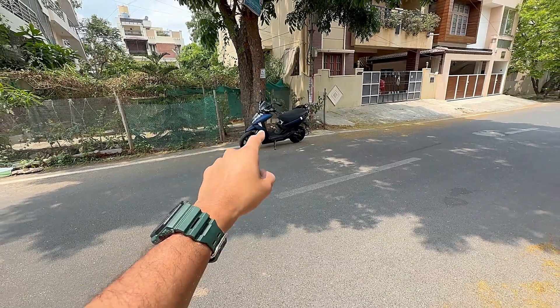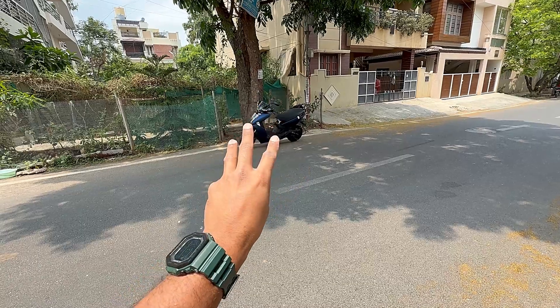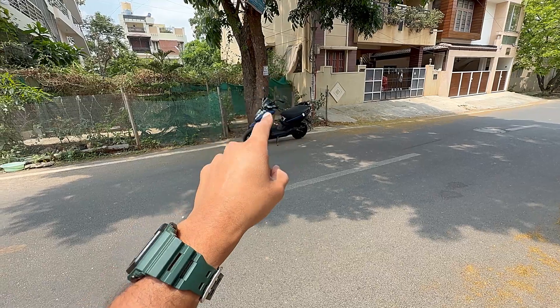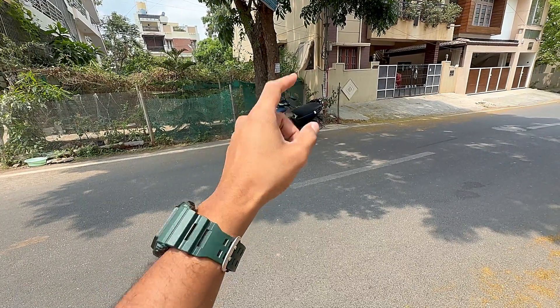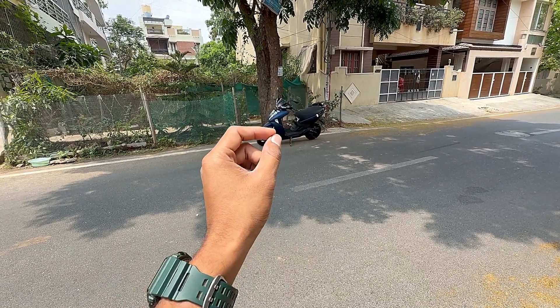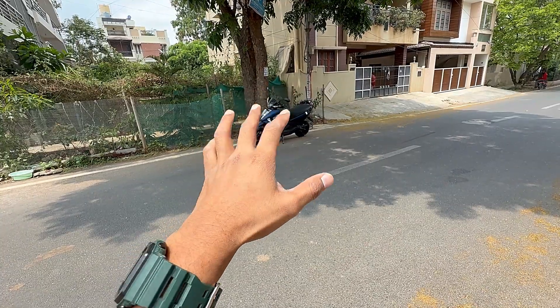On the 3.7 kWh scooter without Pro-Pack, you get 3 years or 30,000 km of battery warranty, which costs around 20,000 rupees. With Pro-Pack, you get 5 years and 60,000 km of battery warranty. Ather has newly launched a battery warranty.